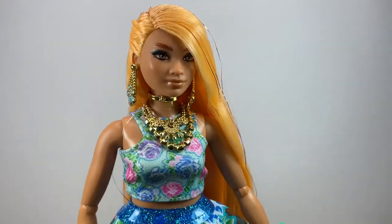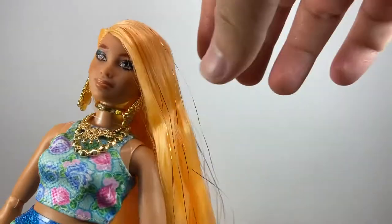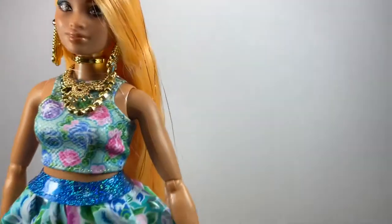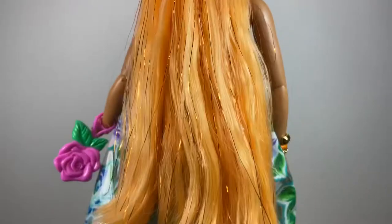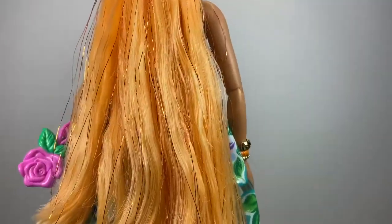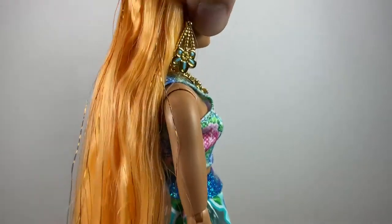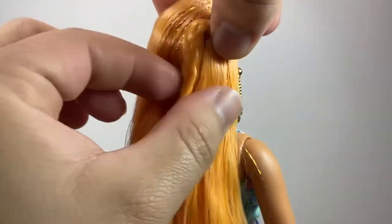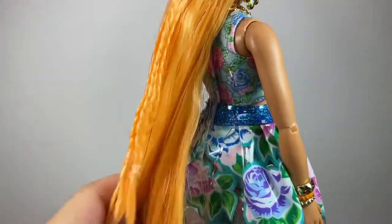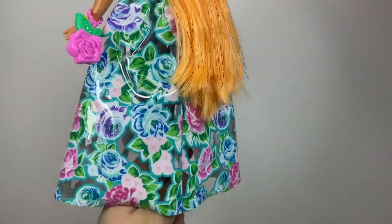Now let's check out the hair. It is almost like a pastel orange and I really love it — it is so soft. It has some tinsel in it, which is something most collectors don't like, but I'm not going to remove it right now because I think it makes the hair look kind of nice. It does tend to get ugly-looking over time, so we'll see. On one side we have some braids, which is a really nice detail, and they are tight at the back and continue throughout the rest of the hair.